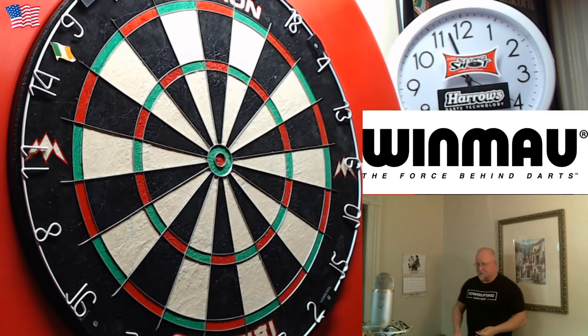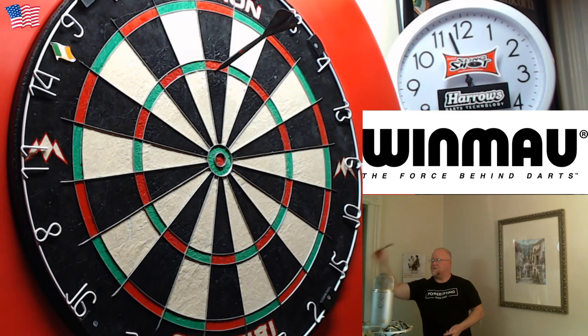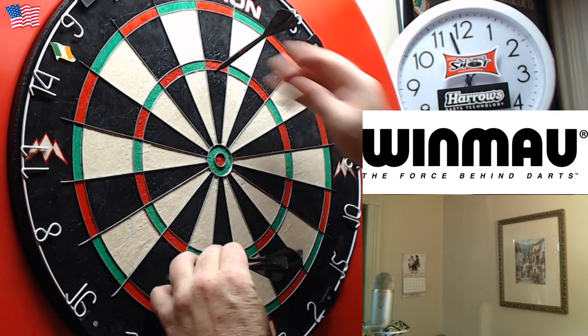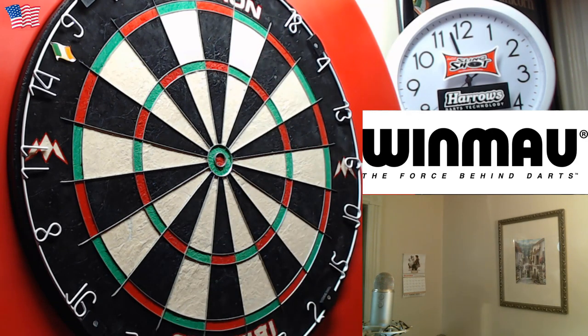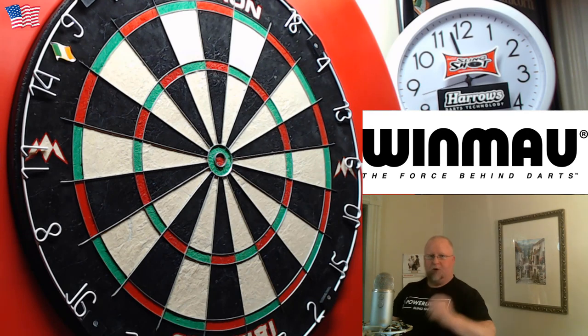All right, last one here. Oh that one stood up on me — wow, you can see that in the camera. Well there you go — what do you say we roll into the final clip, and we hope you enjoy this one.